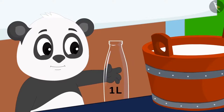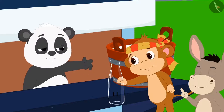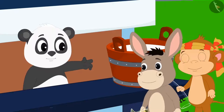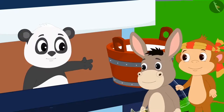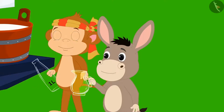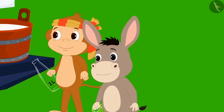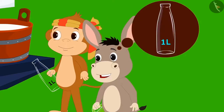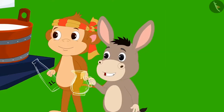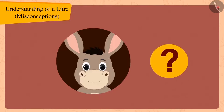Golu gave Babban a bottle and gave Bholla a jug. Bholla immediately said to Golu, 'What is this, Golu? You gave me this jug instead of a one litre bottle. We can only measure using a one litre bottle, right?' Children, do you think Bholla's statement is true?